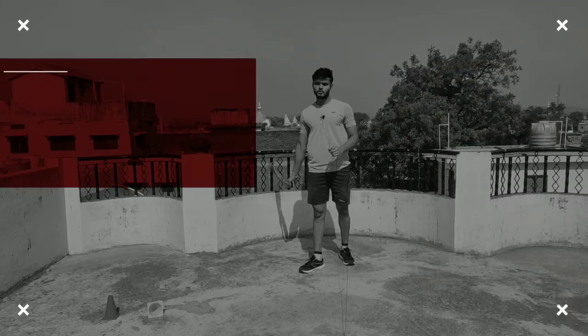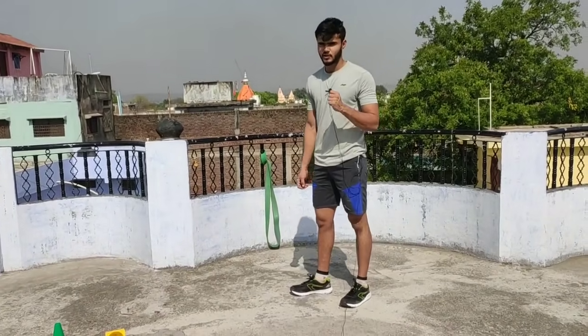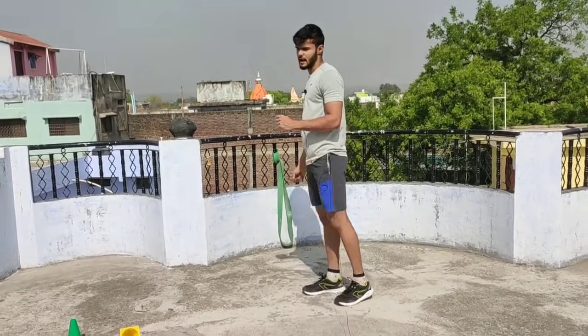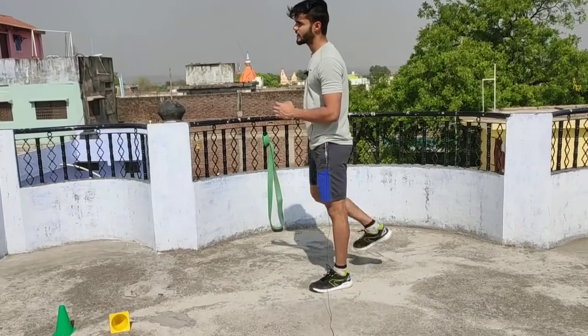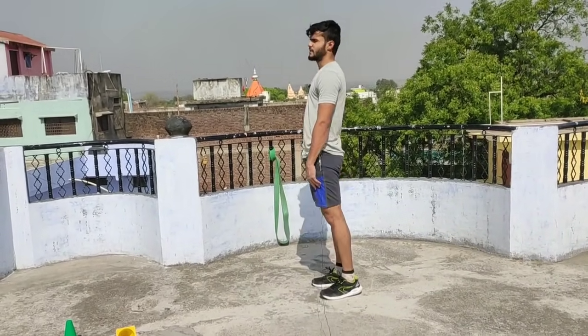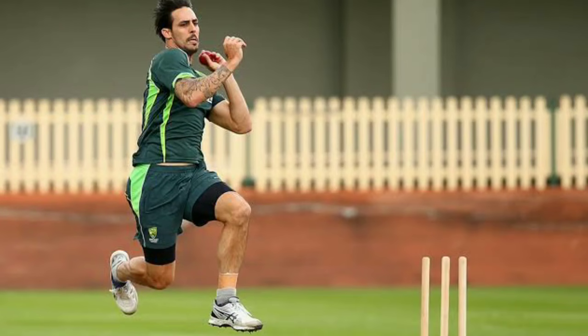The first drill is stationary high knees. What happens with many ballers? In their running, there is a back kick, but there are no high knees — meaning the knees are not lifted. They don't lift their knees up. It is very important whether you are a sprinter, an athlete, or a fast baller running.